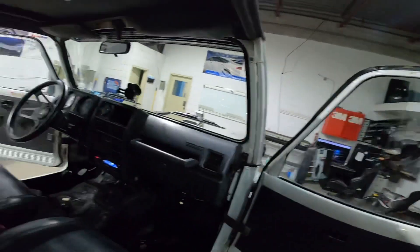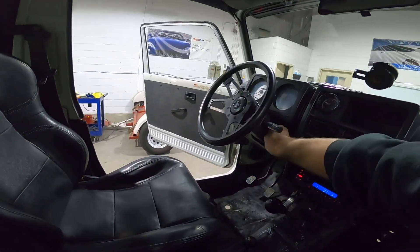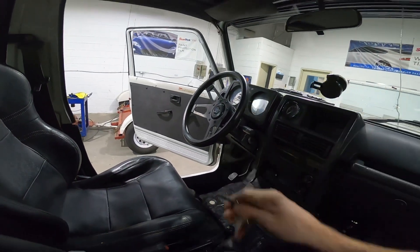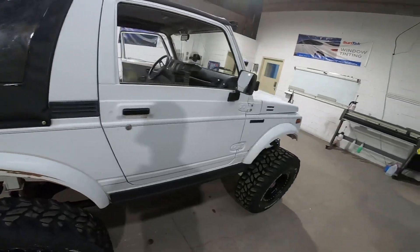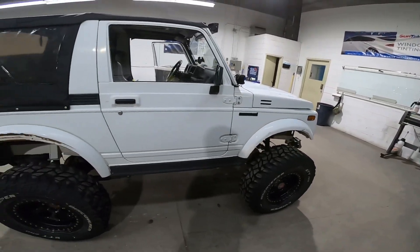I plan on sticking with the factory original motor and just leaving it alone. It does have gearing to turn these bigger tires. It looks like it's got custom axle shafts and spacers.